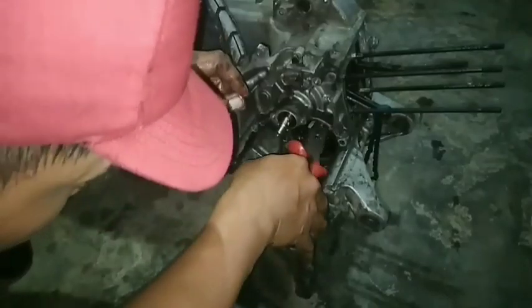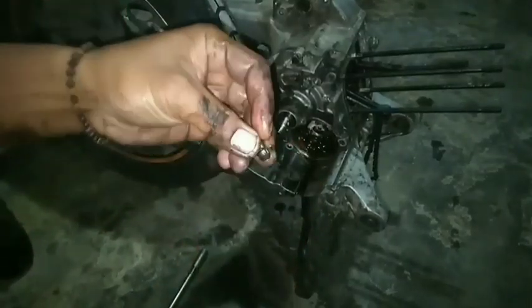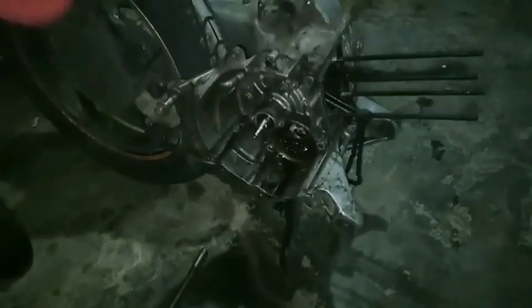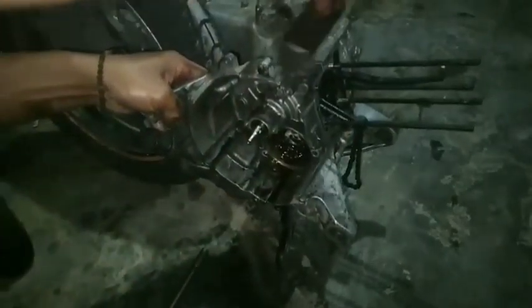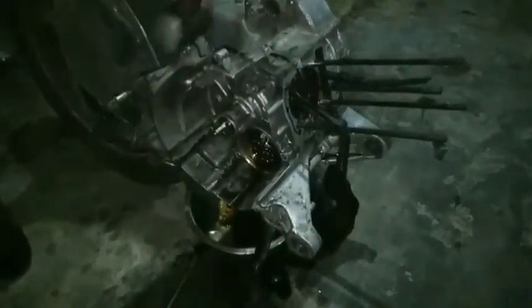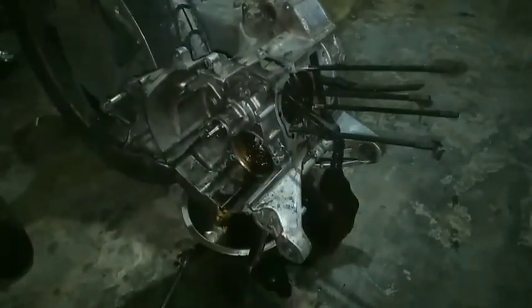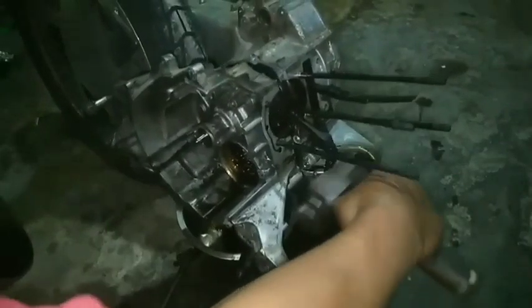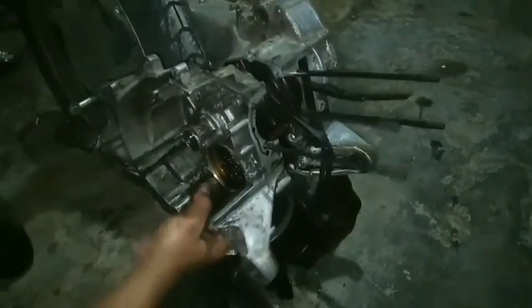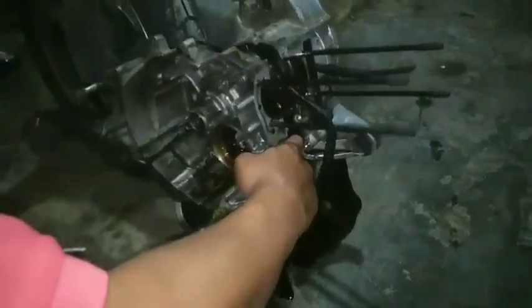Jangan lupa pin boss-nya — kita amankan dulu daripada hilang atau terlepas. Kemudian kita tinggal mengetok-ngetok saja untuk bagian blok sebelah kanan. Ketoknya tidak terlalu keras, dengan hati-hati saja. Dan memang ini mudah untuk melepas bagian blok sebelah kanan.